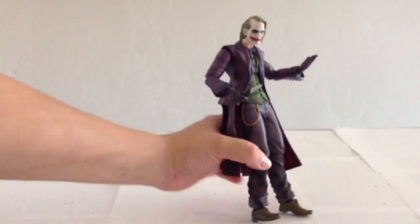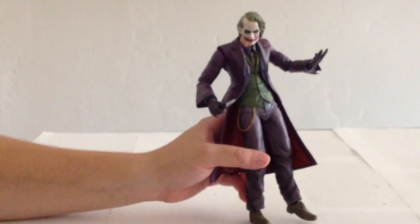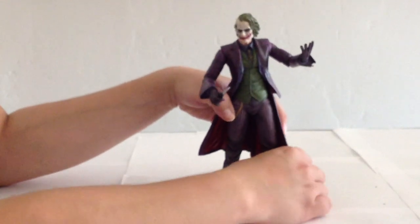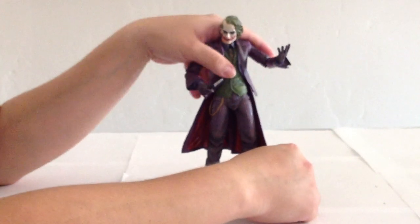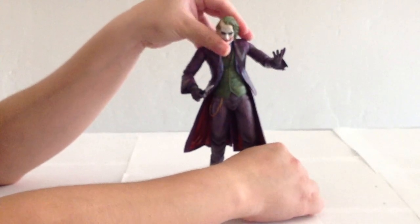One little detail I wanted to point out is his chain is not made of metal. I think it would have looked a little nicer if it was, but it's not. Either way, he's — well, 'good-looking' is probably not the right way to describe this version of Joker — but he's well done. Definitely a well-done figure.